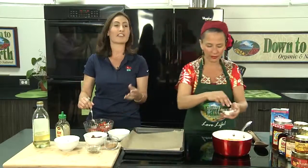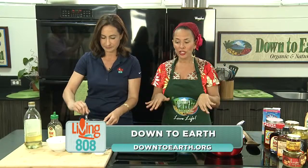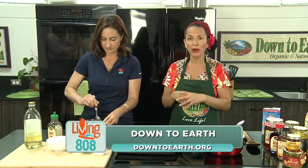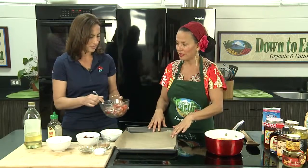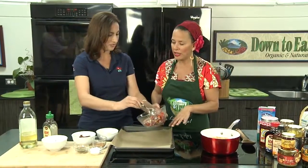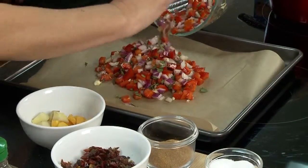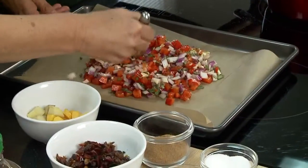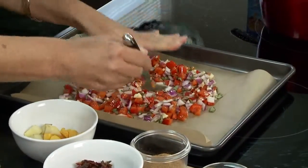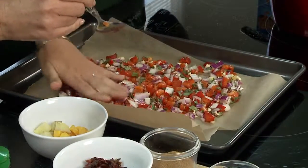I know we're moving really fast for our viewers at home, but you can find this recipe on our website — downtoearth.org. It's a wonderful hearty pumpkin stew that everyone is going to love and it'll warm you up this fall season. We're going to evenly spread that all over, then put it into our oven for about 30 minutes until the onions and peppers are caramelized.